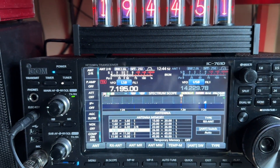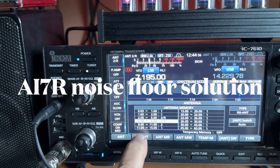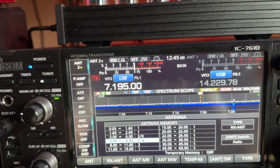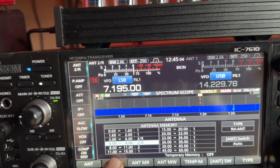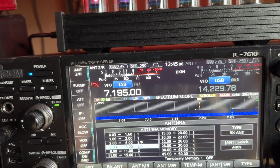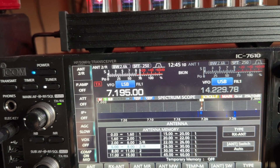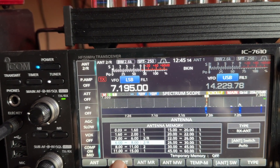Okay, here's an example with and without the loop. That's on the vertical. There's a loud signal — he's close. Okay, that's on the loop.